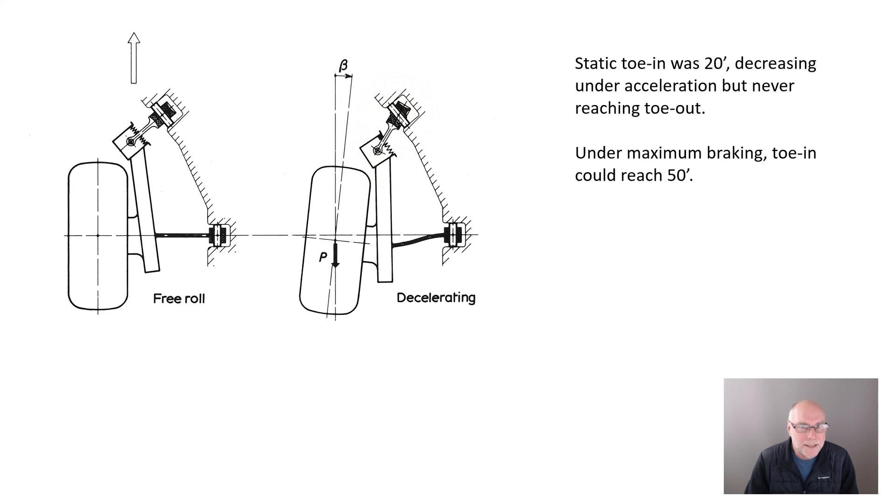So that bush actually twists slightly. The little arm then changes its angle, which then changes the angle of the longer arm. Now, this is all exaggerated — the change of toe angle here is much, much greater than on the real car. But you can see the rear wheels toe in under braking.